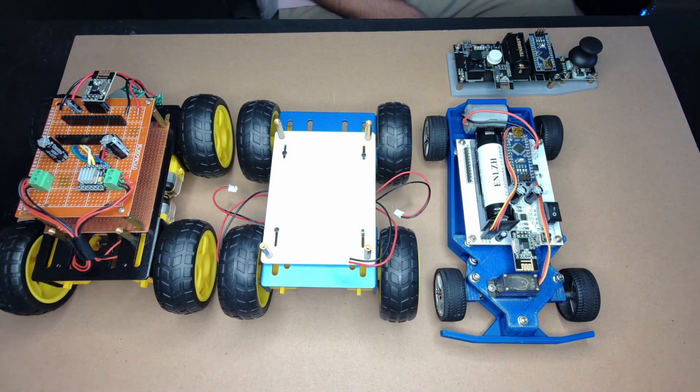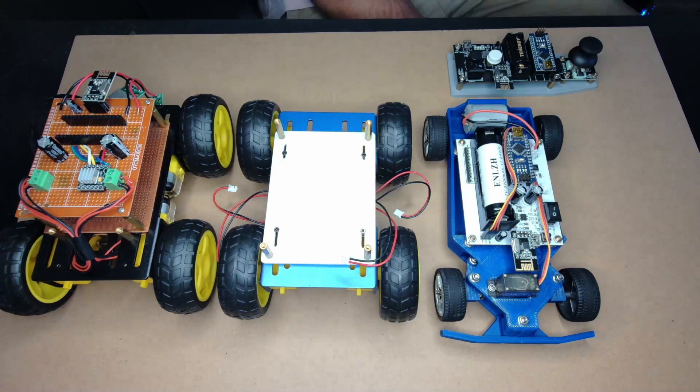Quick backstory before I get into this. A while ago, I decided I wanted to make an Arduino programmable RC car.